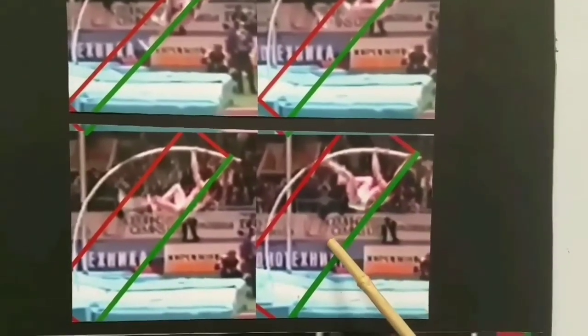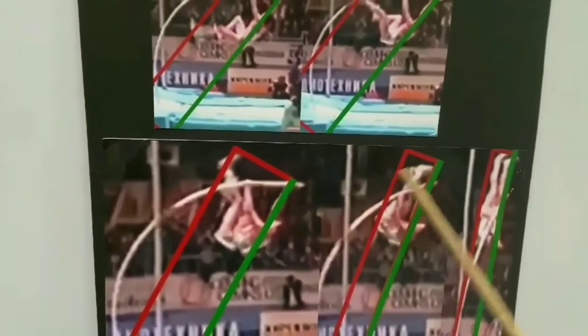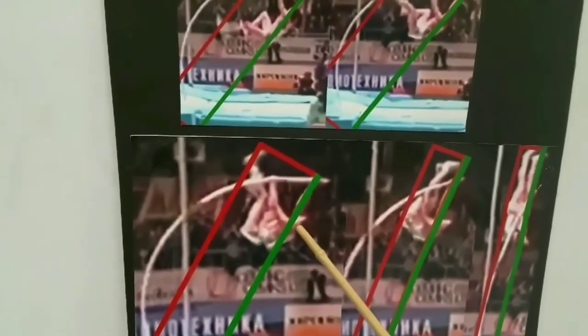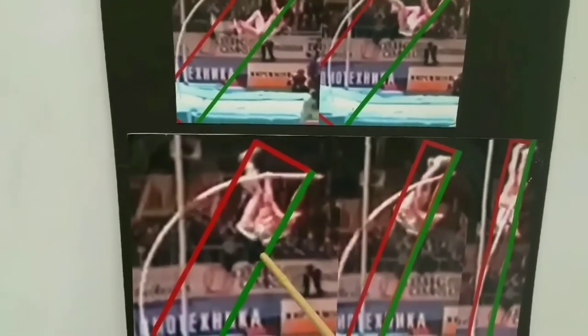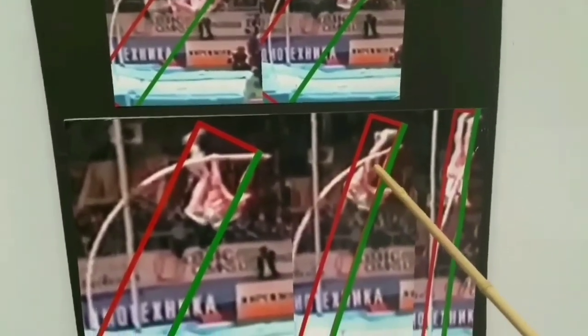That keeps the pole short — it keeps this lever length short. If the lever length stays short, it continues to move, and the vaulter continues to rise up. The vaulter extends the trail leg up, not tucking in. Tucking would be perpendicular to the force application line. By raising up, that creates a counterforce to keep the pole lever length short.